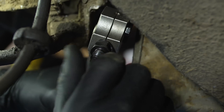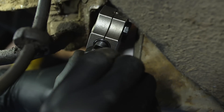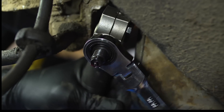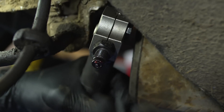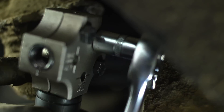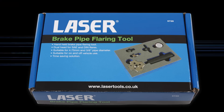We are now ready for the second operation on this double flare. Turn the punch around so that the opposite end is facing into the tool. Once the second operation is complete, release the clamp bolts to reveal your perfect double flare. Now the repair section can be fitted to the steel brake pipe, and we can get on with the original job of fitting the new flexible hose.